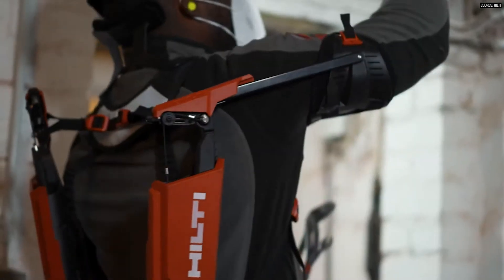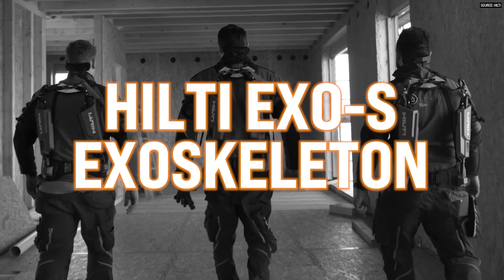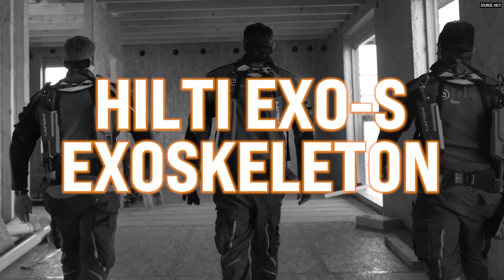Today we're doing something very different. We're reviewing this bad boy — the Hilti XOS Exoskeleton — and we are going to put this thing through its paces and let you know what I think.